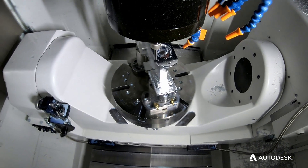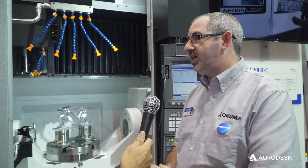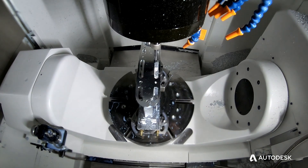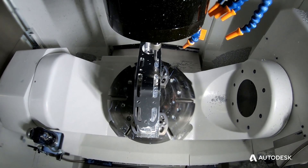It has tool center point control, fixture offsets, tool touch probe — everything you need. This machine is probably a very good machine for your job shop that's looking to get into 5-axis, but maybe they're doing a lot of 3-axis work now and have to reposition parts. With this machine they can do five-sided work in one setup.